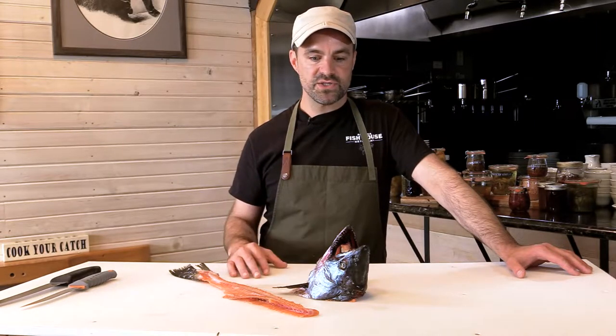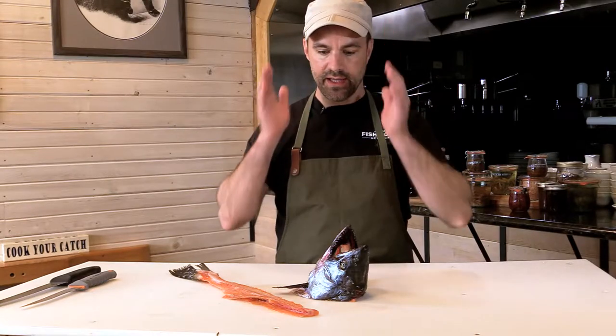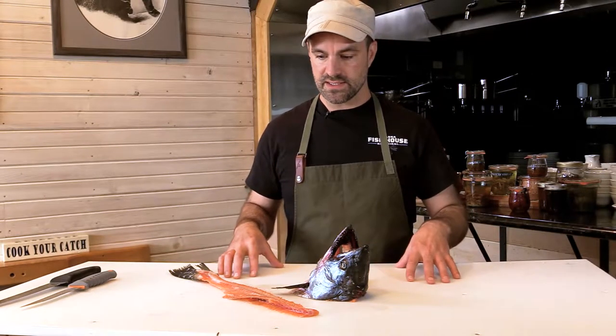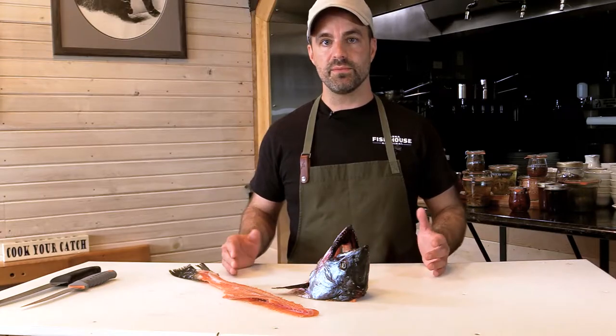With the salmon head soup, it's almost like a bone broth. Within the collar and into the head, you have a lot of collagen, which is extremely good for you. So we're going to utilize that. It's an extremely simple soup — one of the nice things, especially if you're fishing with us for multiple days, I'm able to showcase the animal throughout your different meals.